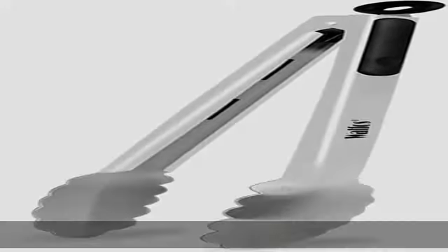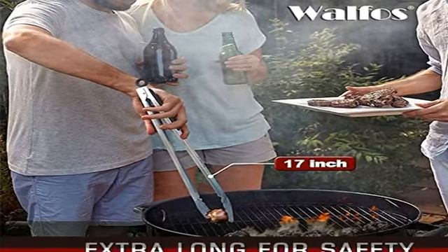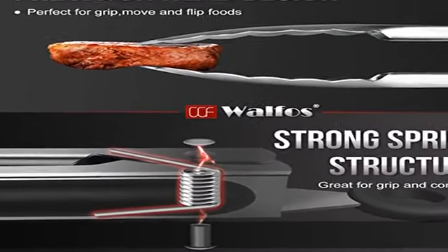About this item: 17-inch extra-long barbecue tongs protect your hands from the heat. Perfect for barbecue cooking, grilling, buffet serving, barbecue and camping outdoor use. Non-slip silicone grips and heat resistant up to 500°F.